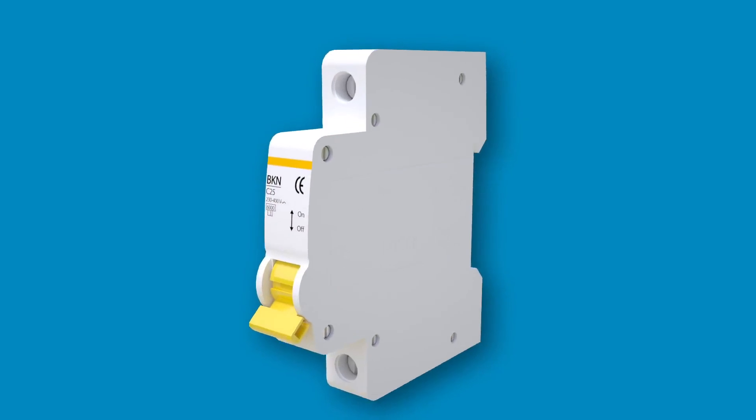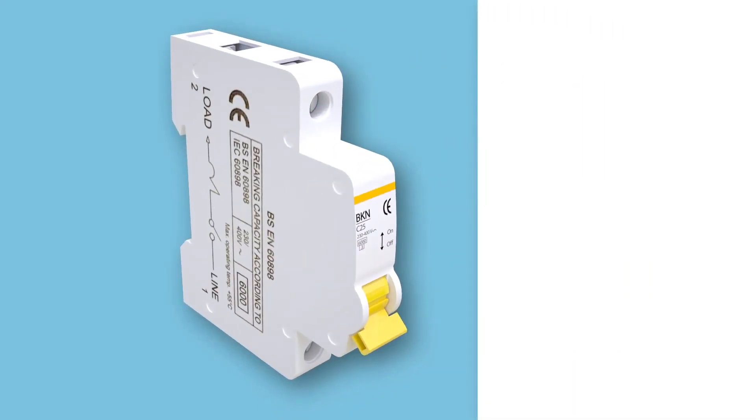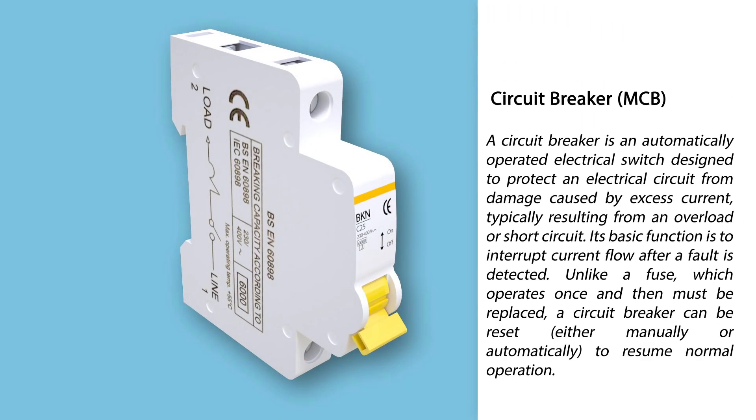Circuit Breaker: what is it and how does it work? A circuit breaker is an automatically operated electrical switch designed to protect an electrical circuit from damage caused by excess current, typically resulting from an overload or short circuit.